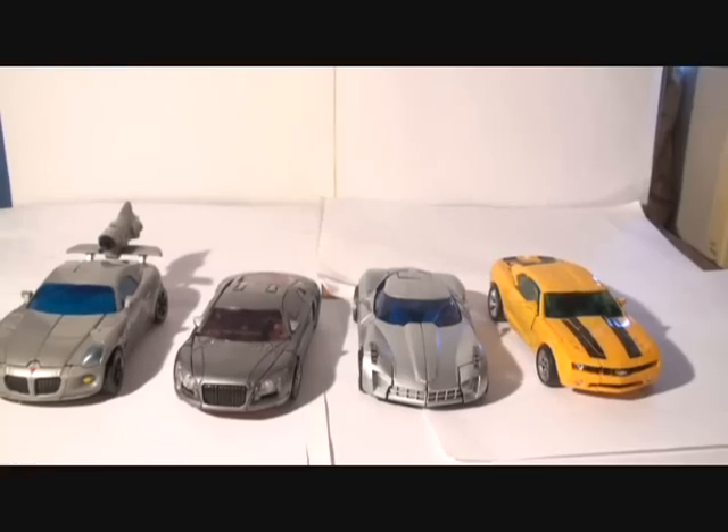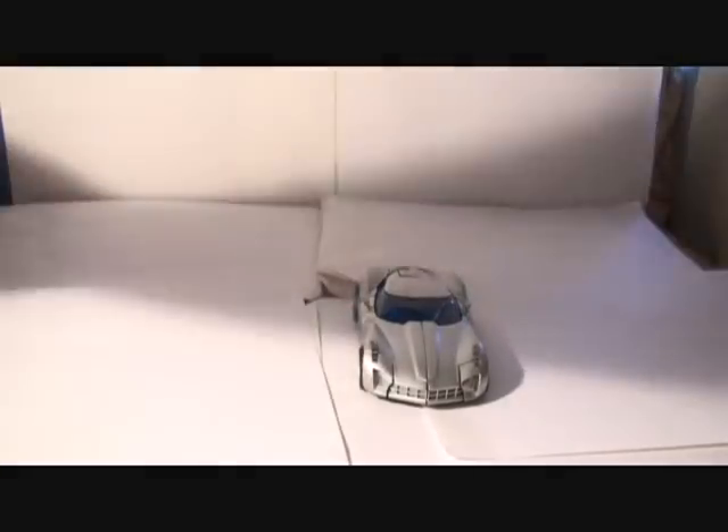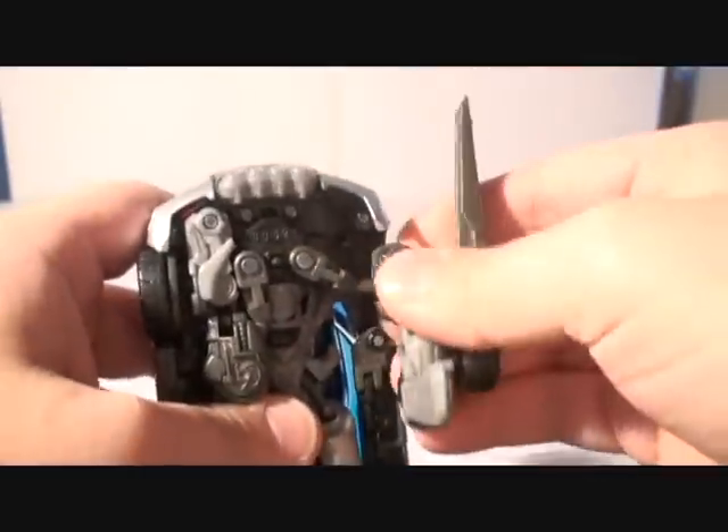I think that's enough for the car mode. Let's get to the transformation itself. I like to start with the arms. You've got to pull them down like this.